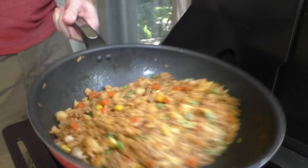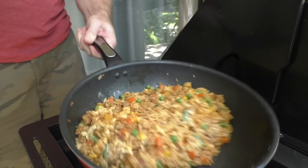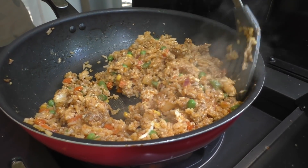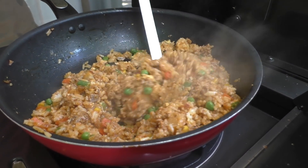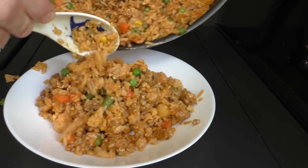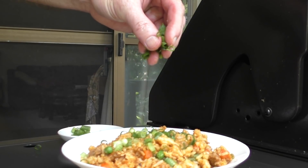Give it some more flipping and stirring, and once I'm satisfied that the egg is cooked, I'll give it a bit of a taste to see if it's salty enough. Perfect — this is ready to serve up. It's just a matter of plating it up and adding some garnish on top.